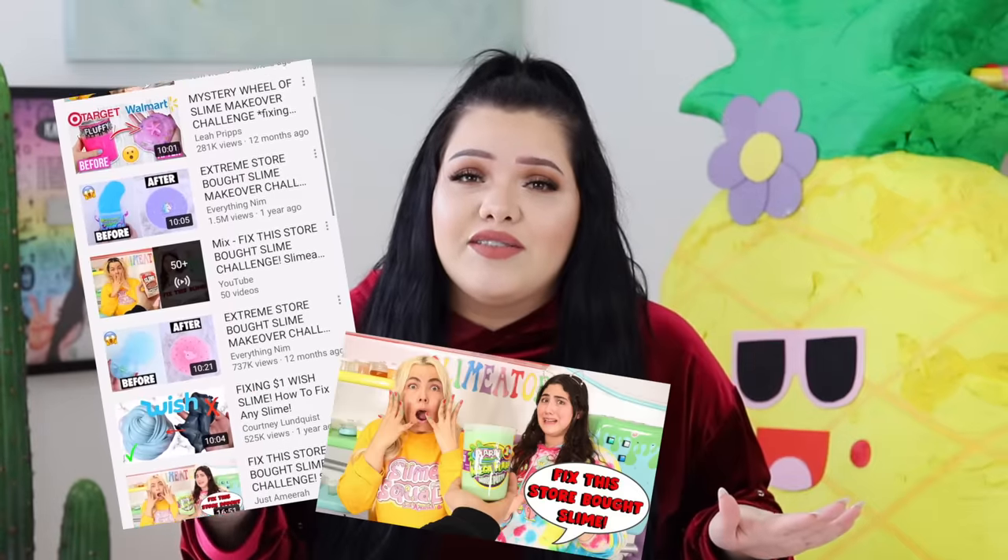Hey girl, welcome back! Today I'm gonna be fixing some store-bought slime, which is kind of crazy because I've never done this before. I've seen a lot of these videos going around and they look really interesting. I've always wondered how they do it, because store-bought slime is very different from homemade slime. I know this firsthand because store-bought slimes are made differently by manufacturers to sit on shelf for a long time, so they have different consistencies. Today I bought a few store-bought slimes to give them a little makeover and try to get them as close to homemade consistency as possible.